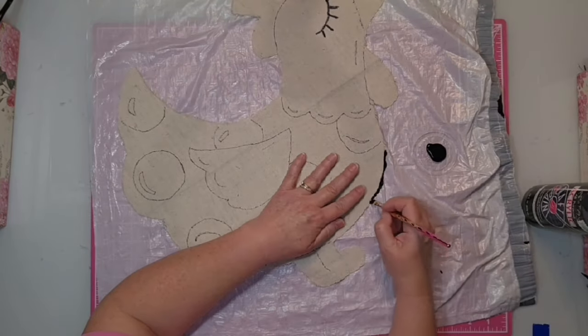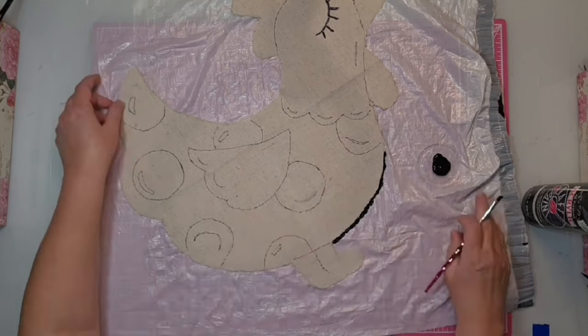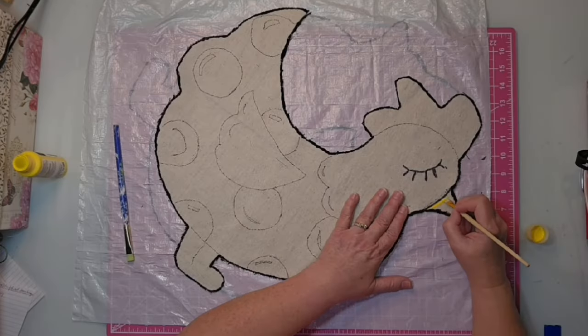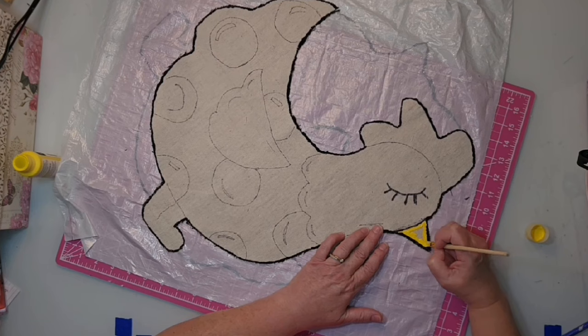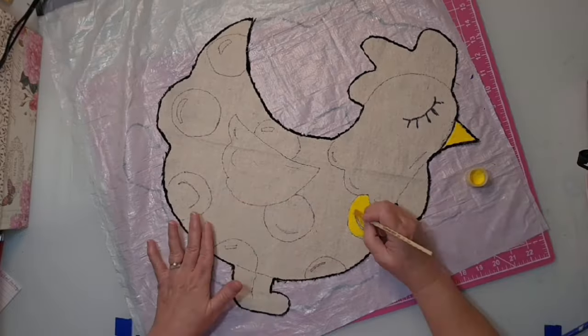The next thing you want to do is seal the edges with your black acrylic paint — you just work your way around on the outside with a tiny brush, and that will keep things from shrinking further and also those frayed ends from fraying further. Then I go in with my yellow paint first and work on the beak and the feet, and later I decided that part was a little too yellow, so I'll come in and add some orange later.